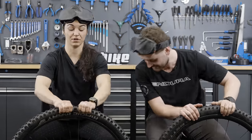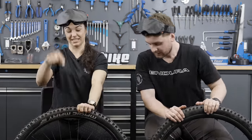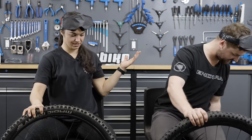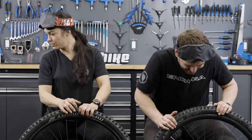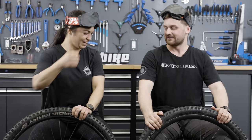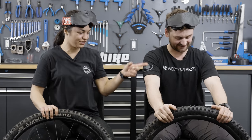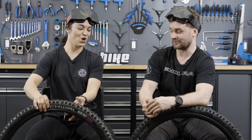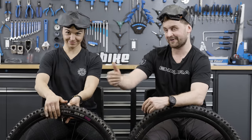On sealant spillage, both look surprisingly clean despite the mess. They give each other credit for workmanship — though Christina claims her valve looks straighter and better. Tom points out that after Christina's extended lead, it all comes down to the final category: how close did each rider inflate their tube to 22 PSI blindfolded?